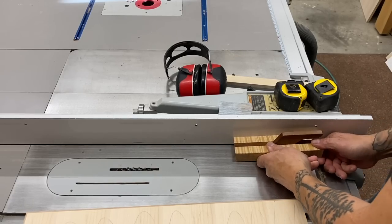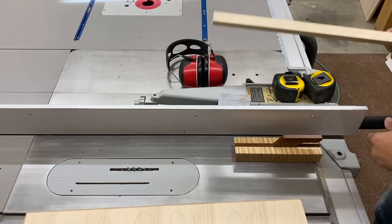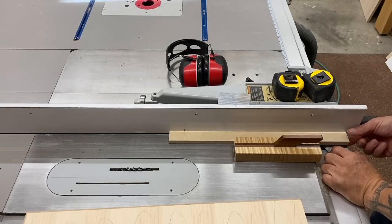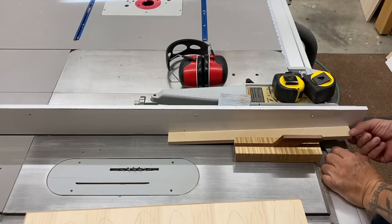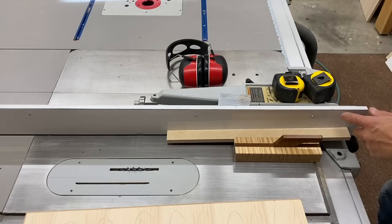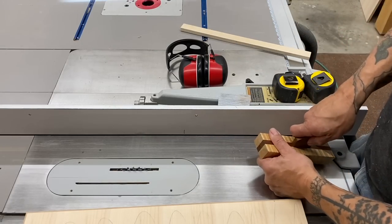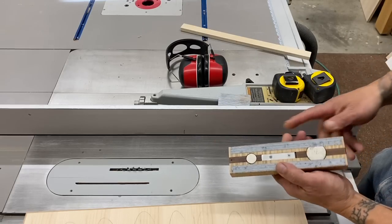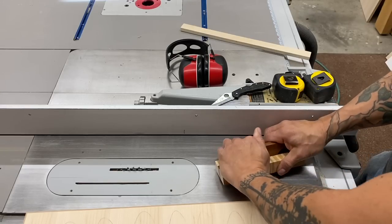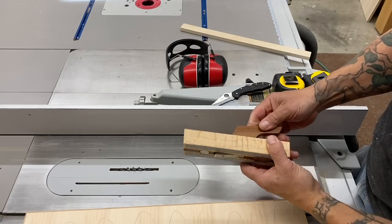I've got a dado stack in my saw, and this will create about a quarter-inch wide cut. I can make all these dados in both side panels, and I came up with an easy way to create spacing that works for both sides. I have the fence set to start with either the top or bottom dado, make a cut in one side then the other, and then use a spacer between this magnetic block and the fence to create all subsequent cuts — so even if one is off, they'll match from side to side. I love this shop-made magnetic block. It's like a mag switch, but on steroids.